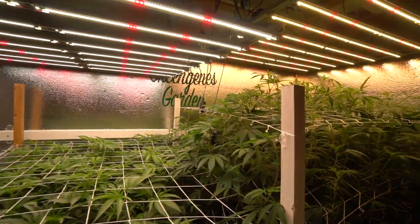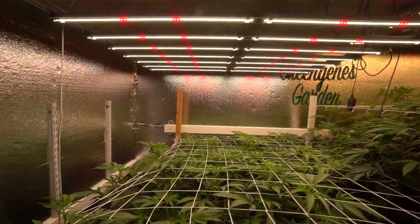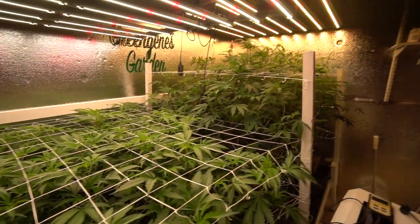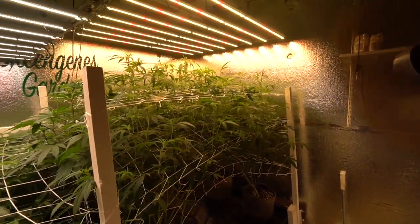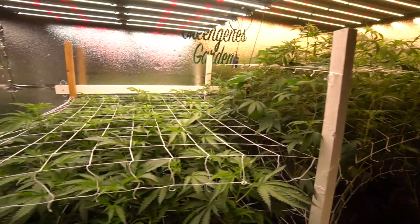Hey guys, what's up? Welcome back. Today we're back in the garden all the way on day 11. It's been quite a little bit since I last saw you guys. I think that was right around day 3, and that was the first update you guys even saw of this grow. It was a little out of the blue more or less.